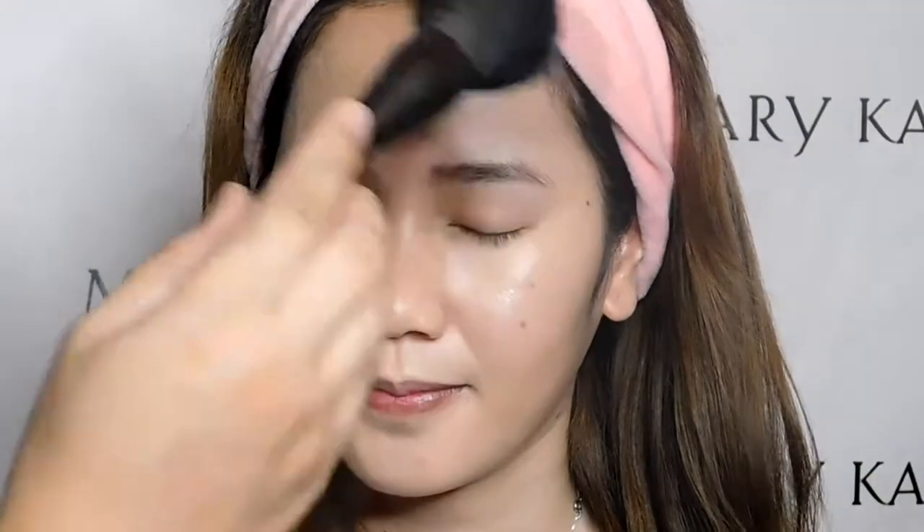Because her face is too oily, I'm applying the Mary Kay translucent loose powder using the all-over powder brush. See the difference — it's just to lock the CC cream in place on the face.